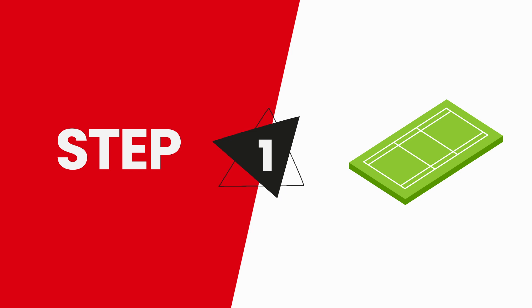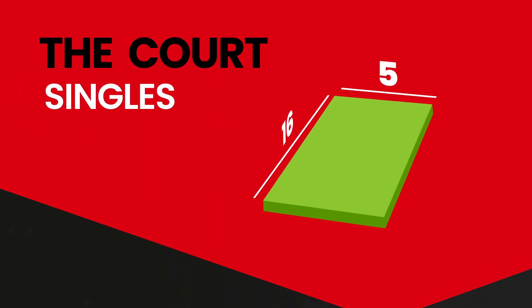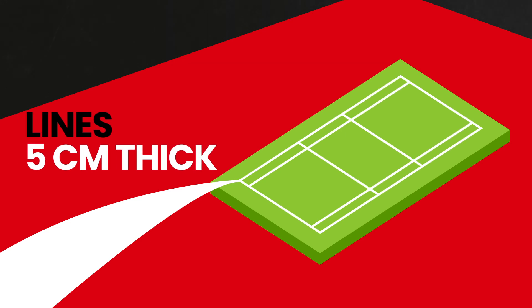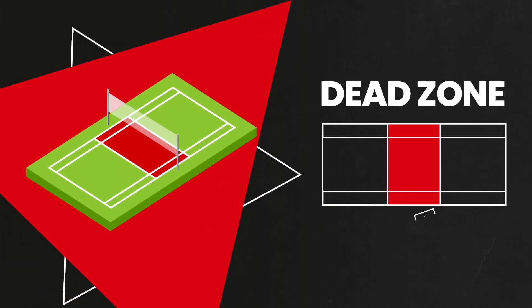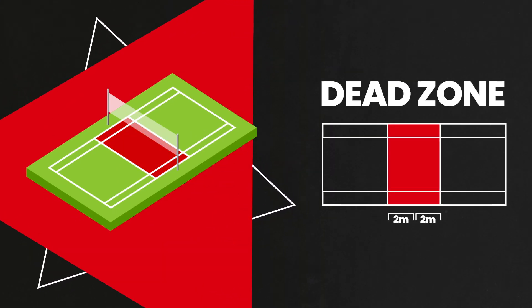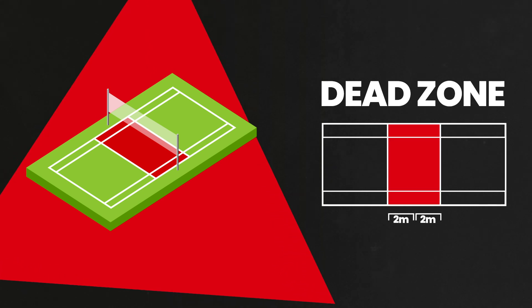Set up the Air Badminton court. Air Badminton is played on a 16m x 6m court for doubles and triples, and on a 16m x 5m court for singles. Mark the court using weather-resistant lines of 5cm thickness. To enhance the performance of the air shuttle, a 2m dead zone is added to the front of the court, which also encourages longer rallies and more excitement.